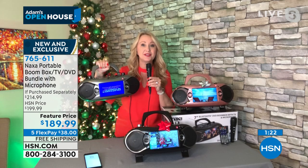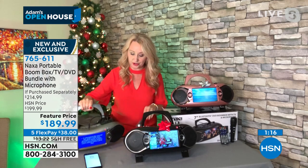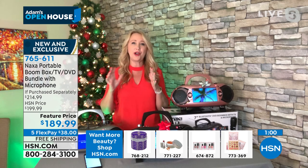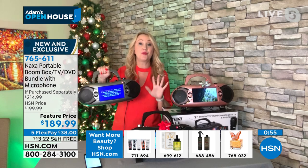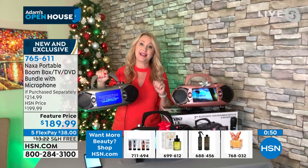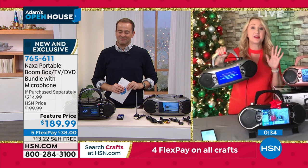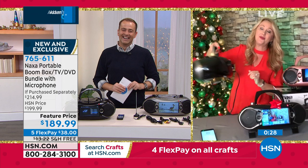With Naxa you're going to use it all the time. Included remote control — be across the room, laying in bed, changing channels. It does it all and it's so sleek and slim. If you're in an RV, on a boat, or love to enjoy the outdoors, take this out — listen to music, watch TV, watch movies, do karaoke, sing into the microphone — so much fun for the whole family. Naxa: 20-year innovators in beautifully made technologies that don't break the bank. Laurie Leland, thank you.